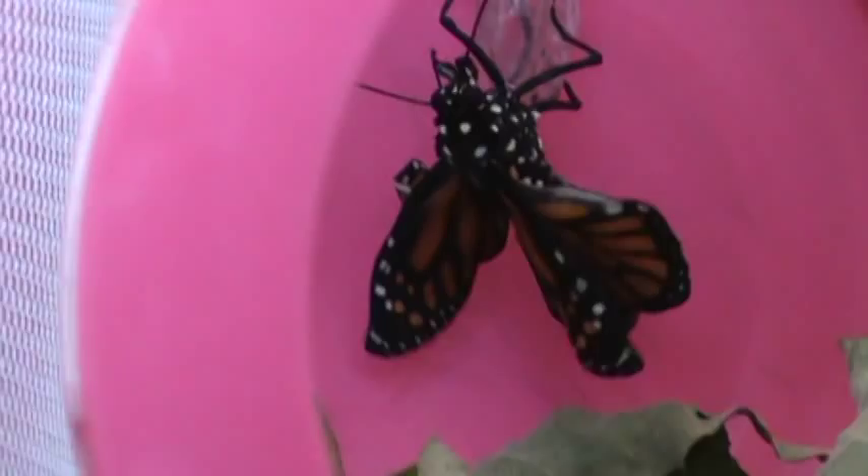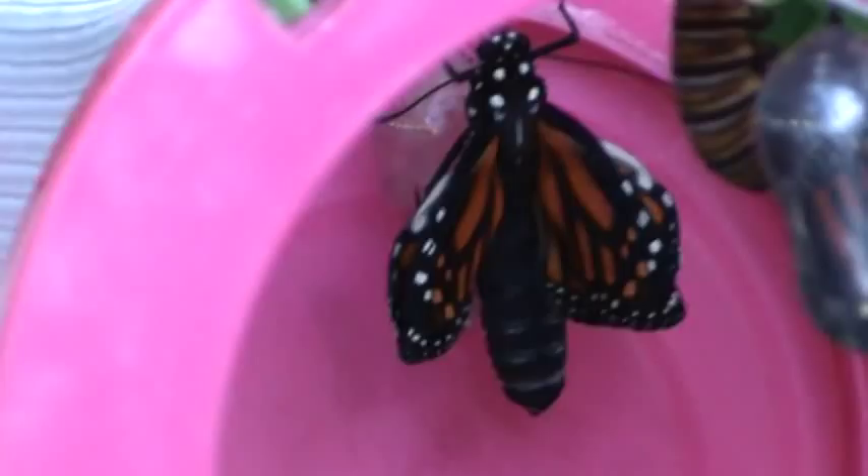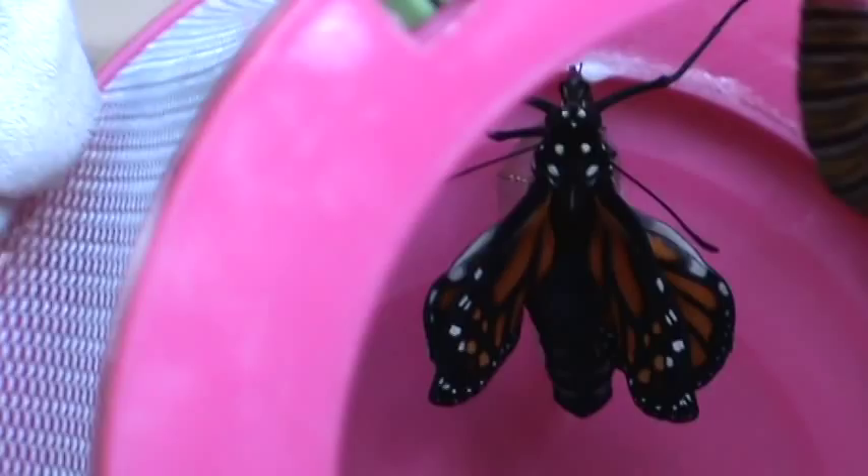This butterfly will rest for a little while until you can touch it. When it's ready, its wings will dry out. Mom, it's a monarch butterfly. And the wings will be very, very long once they're dried.